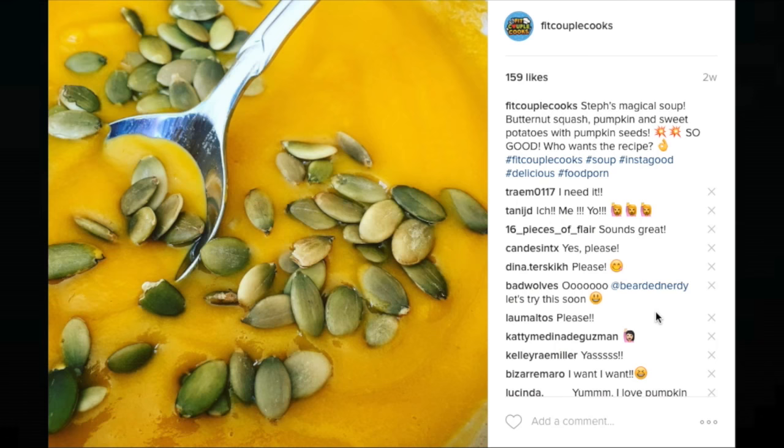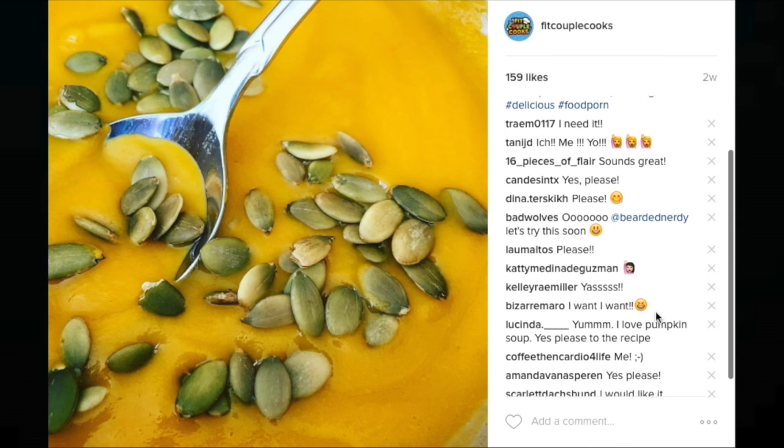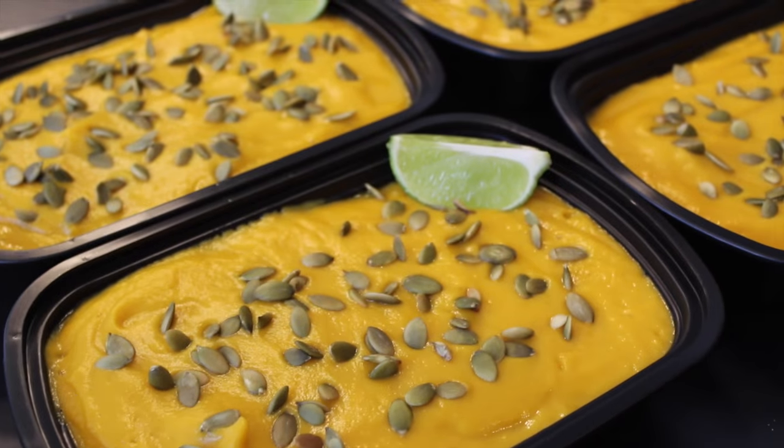Hey guys! So I posted this picture on Instagram a few weeks ago, and since so many of you asked for the recipe, today is your lucky day. I'm going to show you how to make my shredded chicken with butternut squash soup.